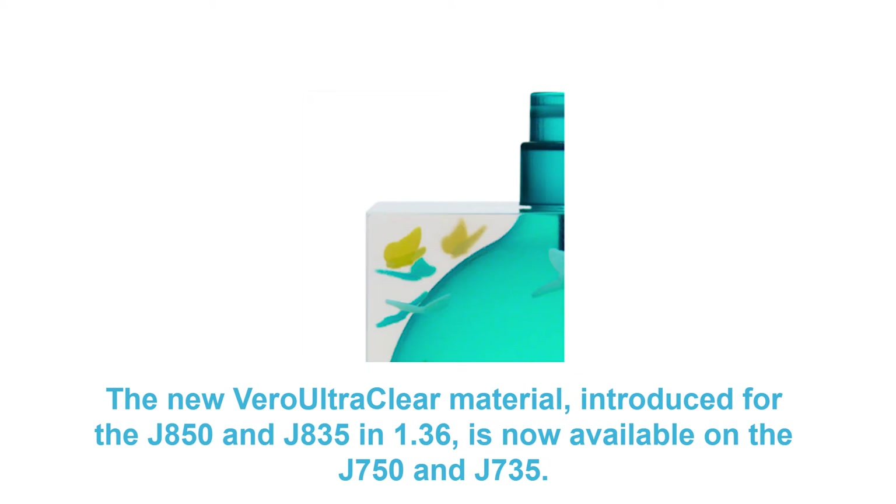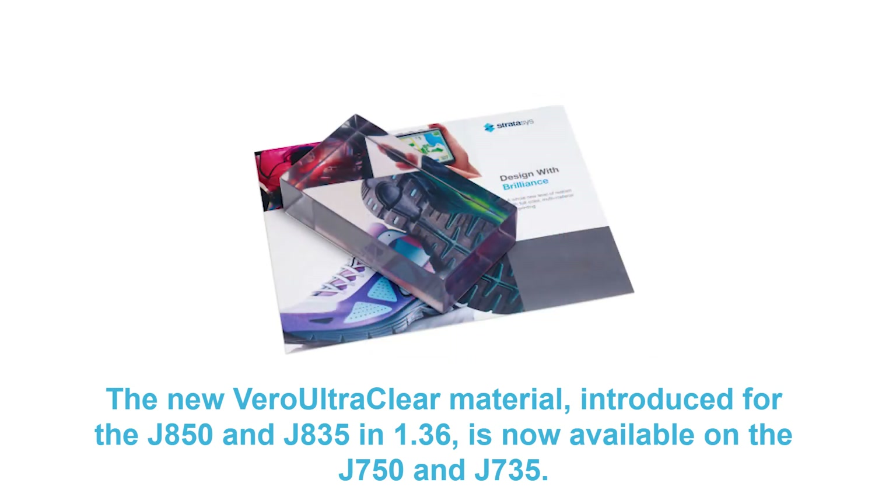Vero UltraClear simulates acrylic, achieving 95% light transmission of that material, and is useful for prototypes of glass, clear polymers, or transparent packaging. Learn more about Vero UltraClear at Stratasys.com.